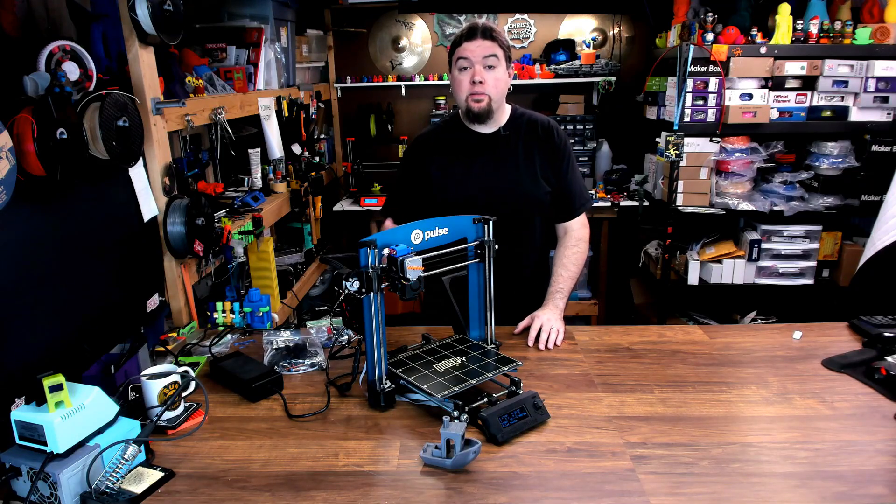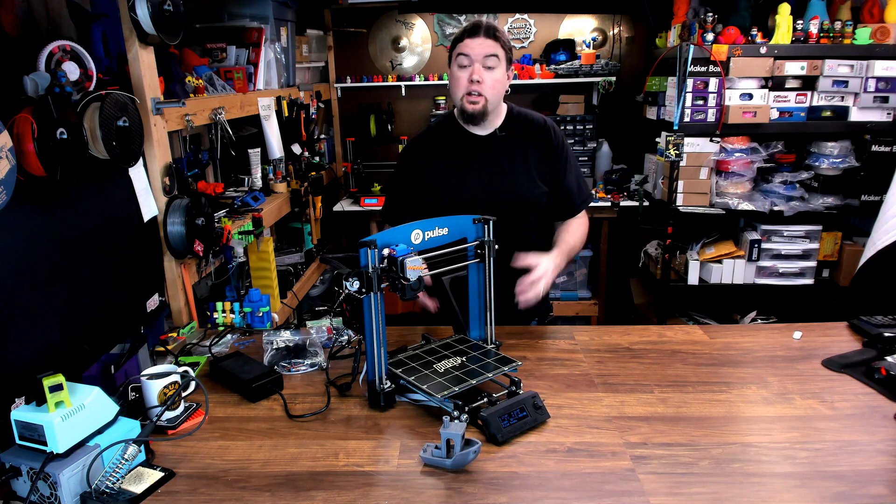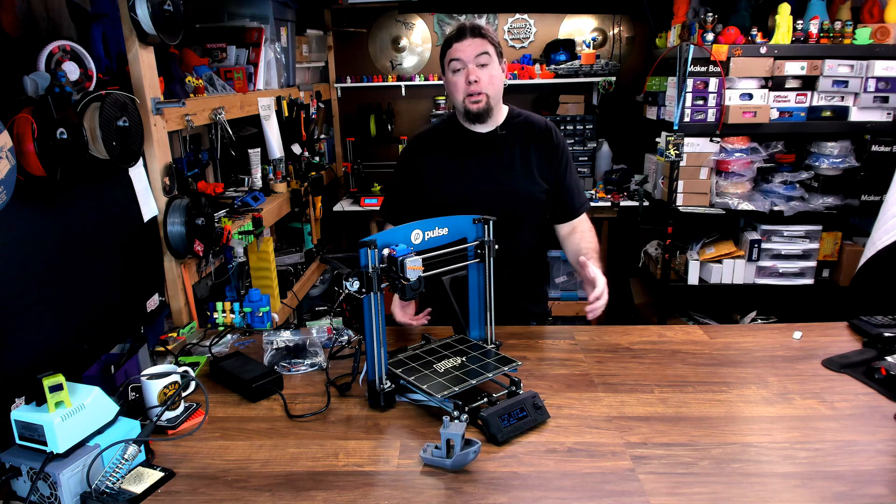It had been mentioned in the comments that some of you might want to see the tweaks that I've done to my Matterhacker's Pulse. So that's what we're going to do today. We're going to walk through what I'm calling the Pulse CR.